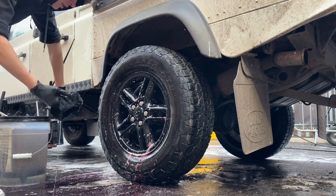After this has been left to work for a minute or so, grab your Podium tyre cleaning brush and begin to agitate. Make sure that you hit all surfaces of the tyre.